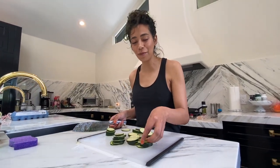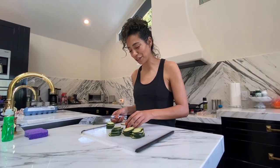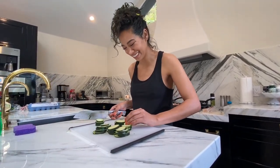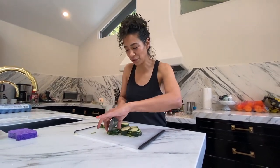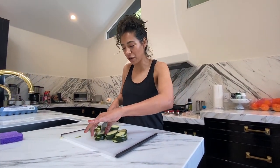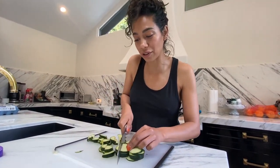Hey listen, I haven't been to cooking school or anything — I just know how to cook. I learned from watching my mama and Ricky. So to all you professional cooks out there, if I'm cutting this wrong, it's gonna come out good and that's all that matters.